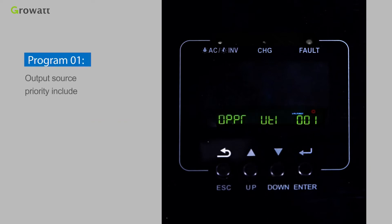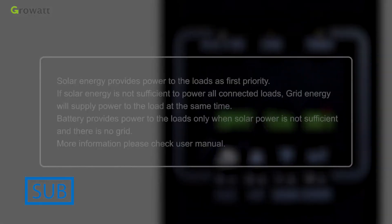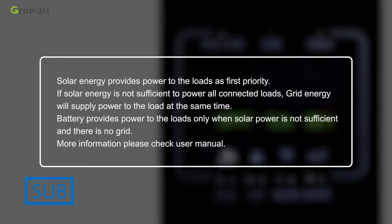Program 1 — Output source priority includes SOL, UEI, SBU, and SUB modes. In SOL mode, solar energy provides power to the loads as the first priority. If solar energy is not sufficient, battery energy will supply power simultaneously. Grid provides power only when solar energy is not available or battery voltage drops to the low-level warning voltage set in Program 12. In SUB mode, solar energy is still the first priority, but if insufficient, grid energy supplies power simultaneously. Battery provides power only when solar power is insufficient and grid is not available.